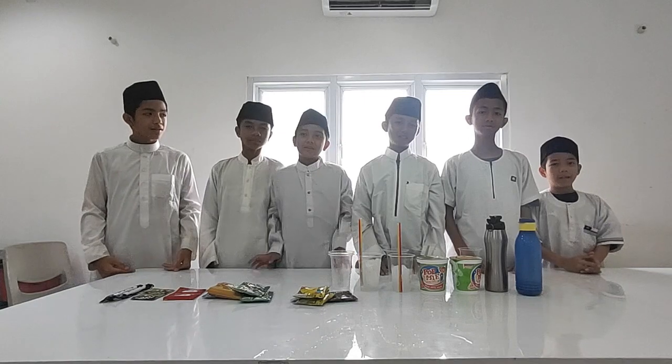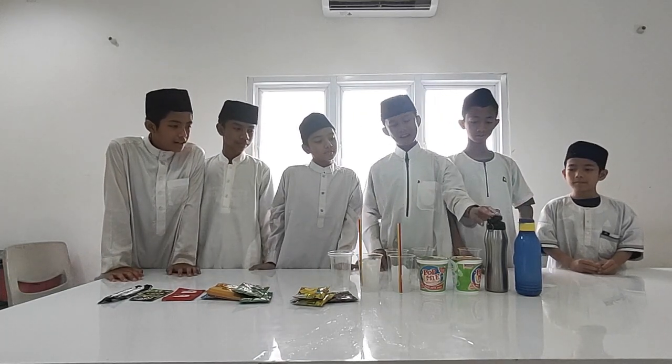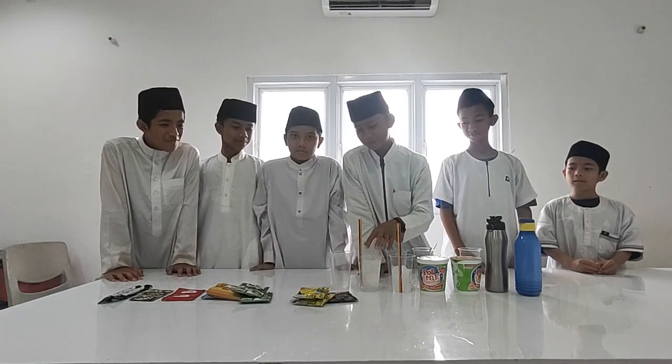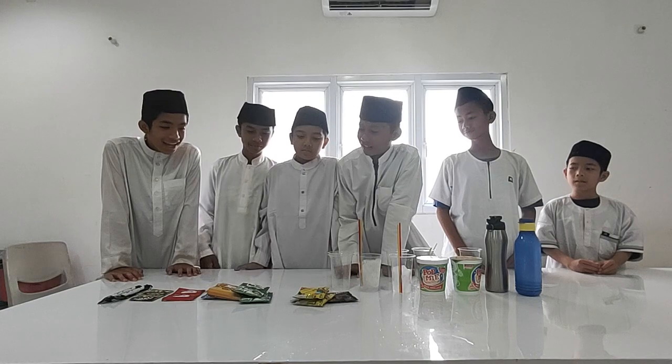Assalamualaikum warahmatullahi wabarakatuh. So today we are going to make a mini contest on how to make something. Here there are some bottles with hot water and normal water, and some bottles and ice cubes, and there is some sachet drink.